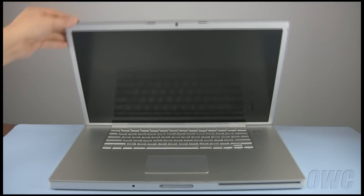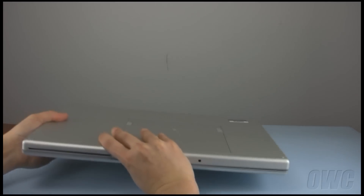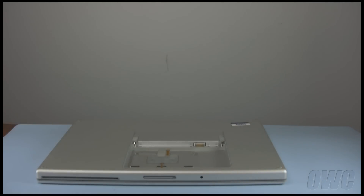The first step is to close the lid and flip the MacBook Pro over. Remove the battery by sliding the two latches away from you, then lifting the battery out.